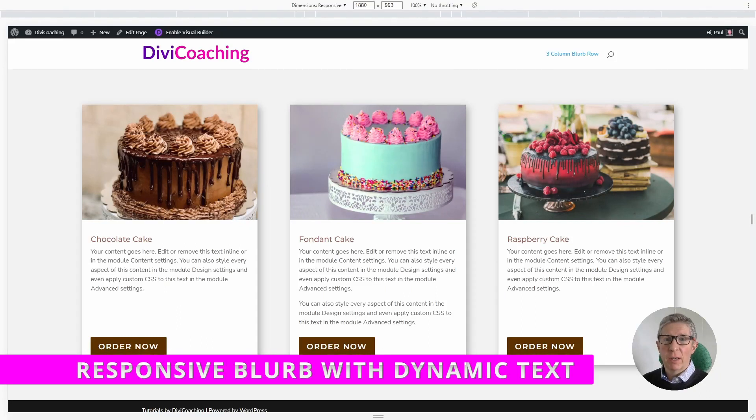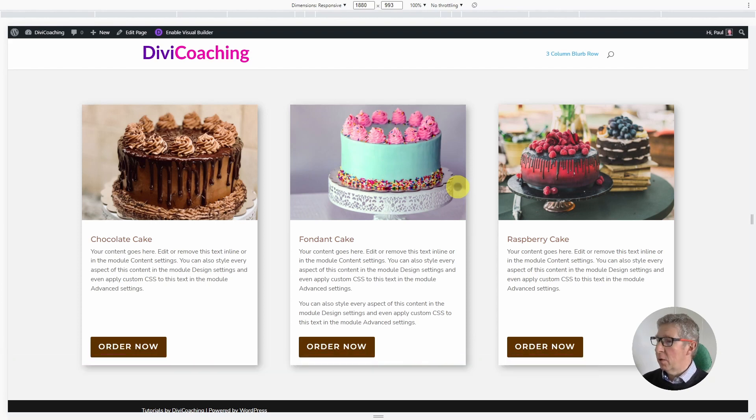Hello and welcome to Divi Coaching. Today we're going to be building this three column blurb row, and the exciting thing about it is that you're not restricted by the blurb module — I'm not using a blurb module at all. I'm simply using a column background with a background colour, and then I've used an image and two text modules and a button to create the blurb.